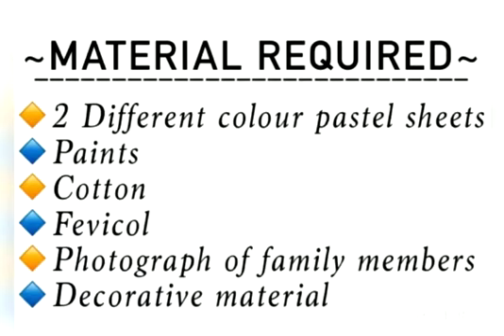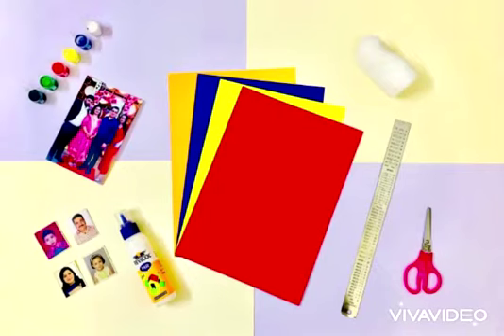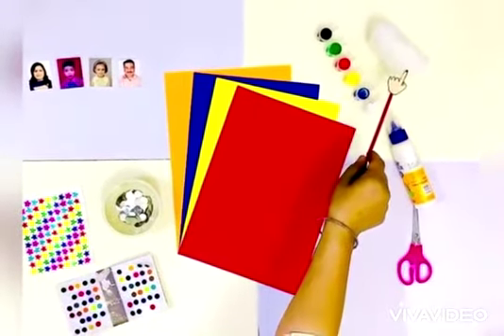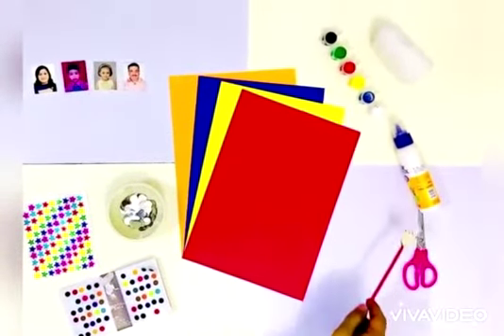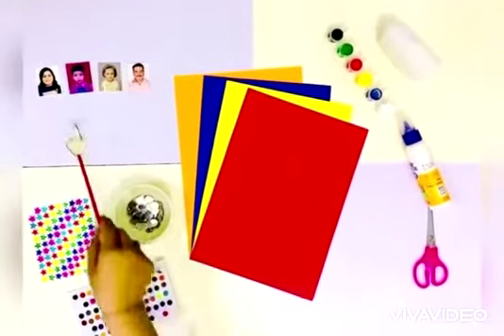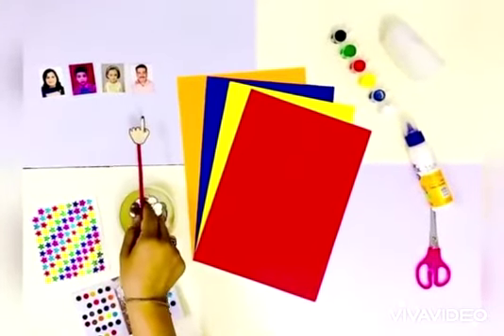For that we need some pastel sheets, paints, cotton, ferricule, scissors, some decorative material, and photographs of family members.